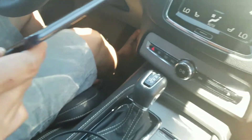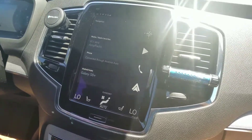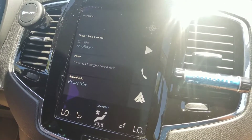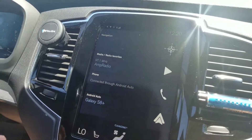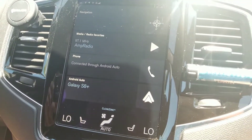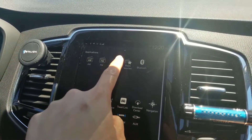So again, the camera I'm using right now is the S8 Plus, and then it's also connecting through the second S8 Plus. I'm going to go ahead and connect it, then swipe across up here and click on Android Auto.